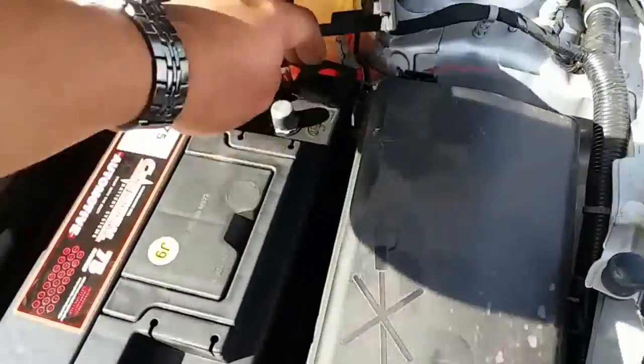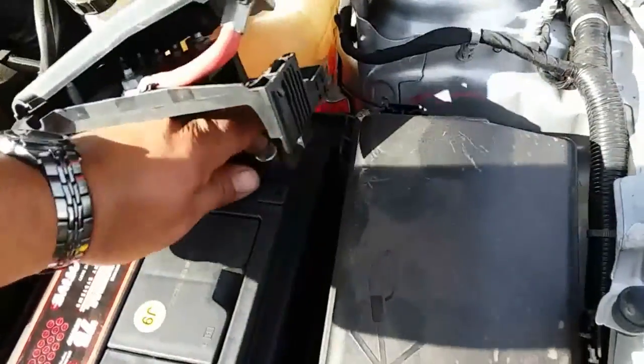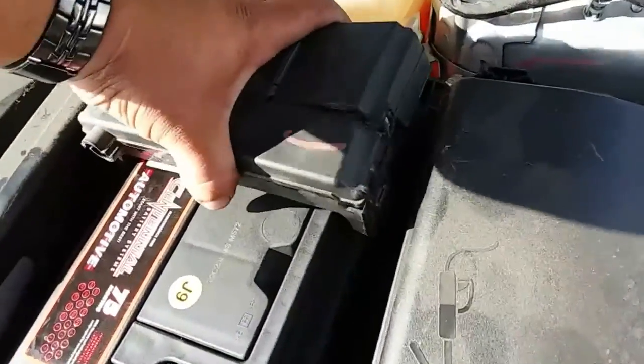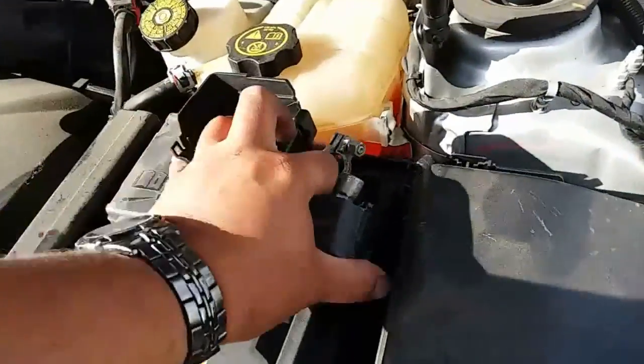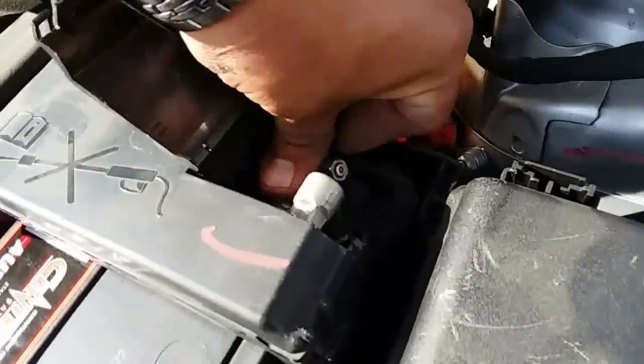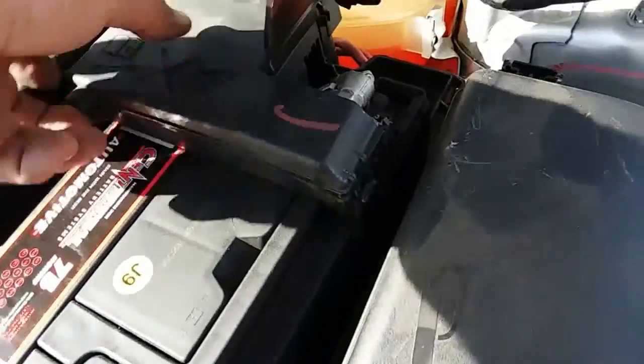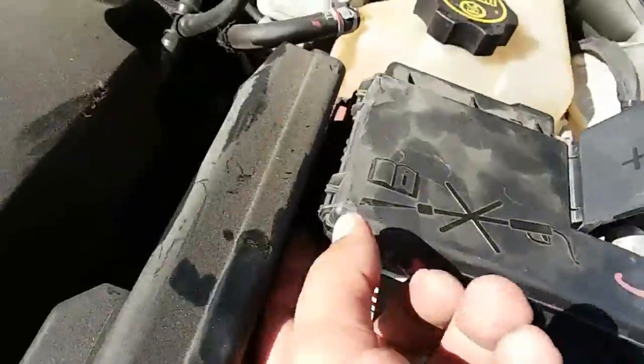Once the battery is in its place, there's a battery clamp right here. It just goes over the positive — this is going to go right on top and it just latches into place. Put in the positive cable terminal right there. We'll open this little latch here, and there's another one right here.